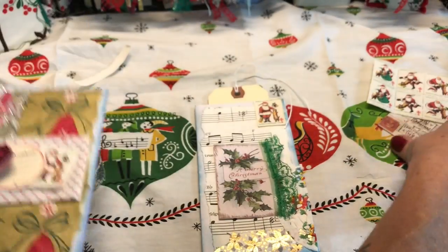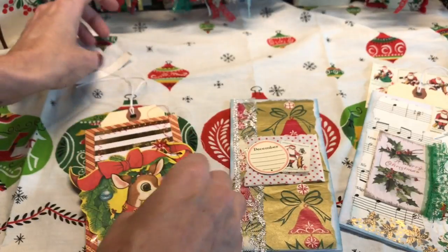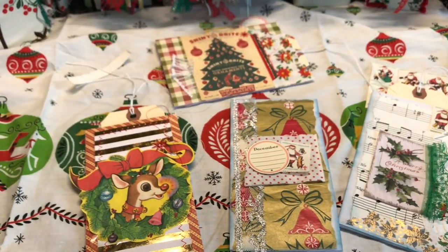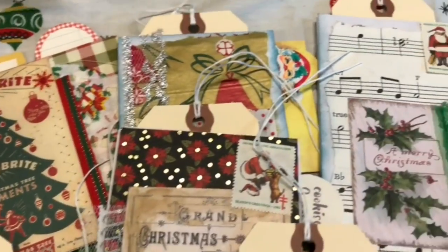I hope that you guys had fun watching me create these really fun accordion pockets. I do hope that you will go check out Rosa's channel — I had actually already emailed her and let her know that I was using her ideas and she totally inspired me. I hope you guys will go show her some love. Let me know down below what you're doing this week. Alright, see you guys later, bye!